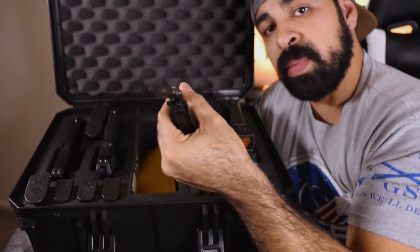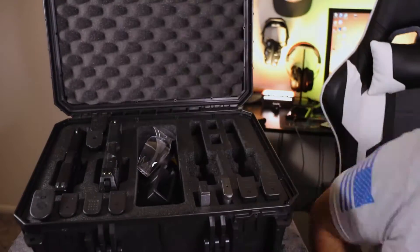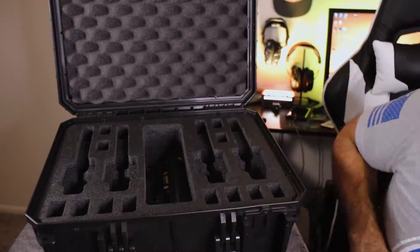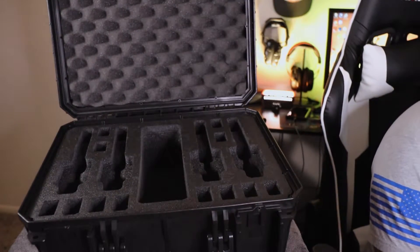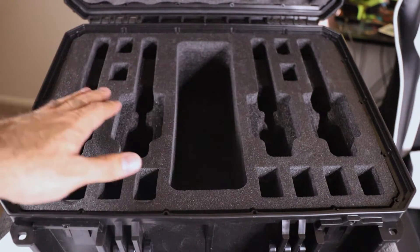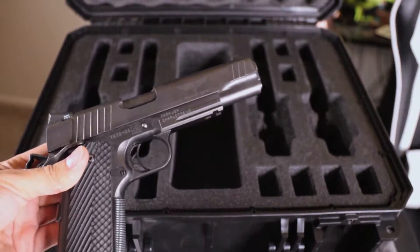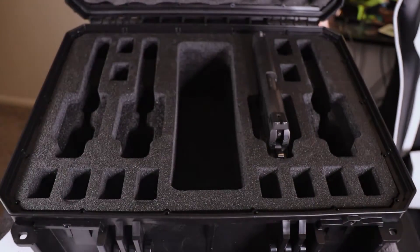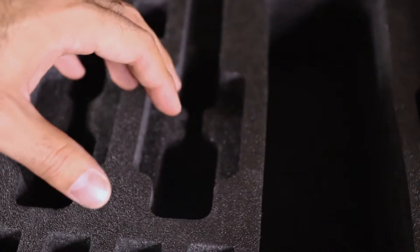Now I'm going to show you what this thing looks like completely unloaded. As you can see, the foam inserts are laser-cut to fit the magazines and firearms. Firearm pockets can fit larger pistol frames such as a 1911 or 2011. See how it kind of clicks in — there's a protrusion right here that squeezes the trigger guard, which acts as an extra point of retention for the pistol.